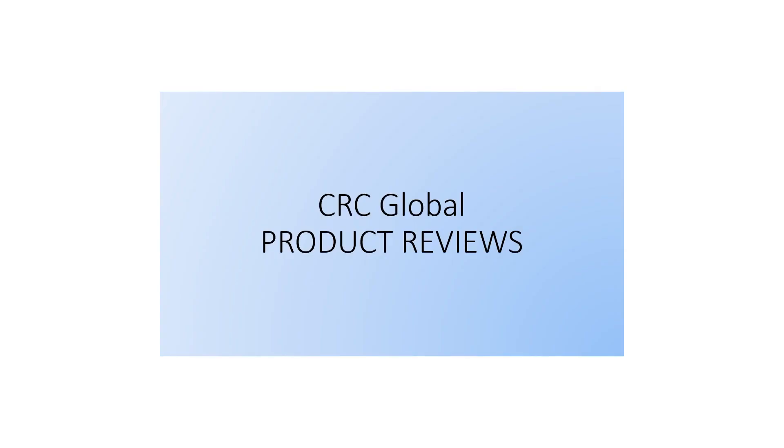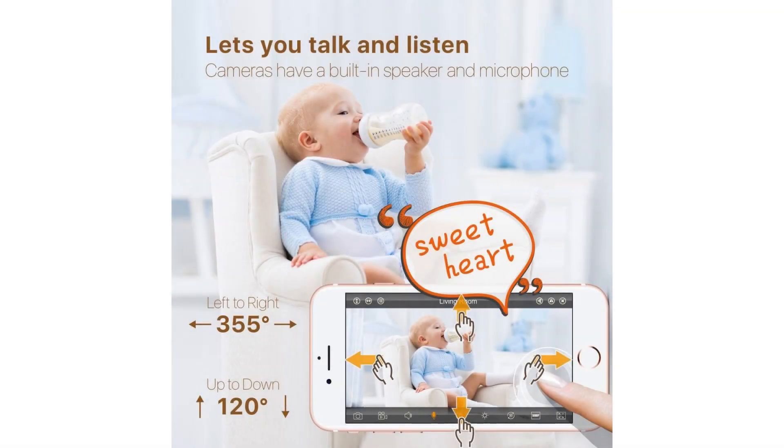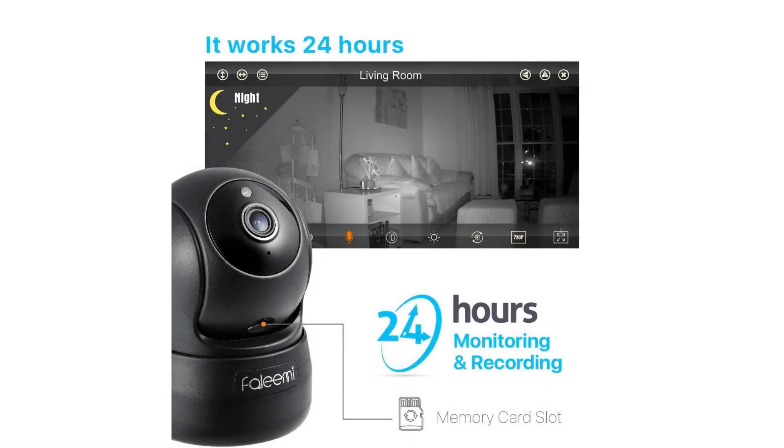Superb HD 720p, resolution of 1280x720, video at 30fps. 24/7 recording and playback via local micro SD card, max 128GB, and FTP upload.